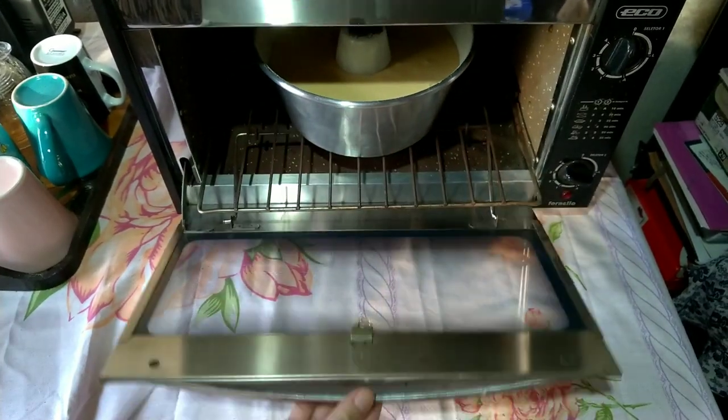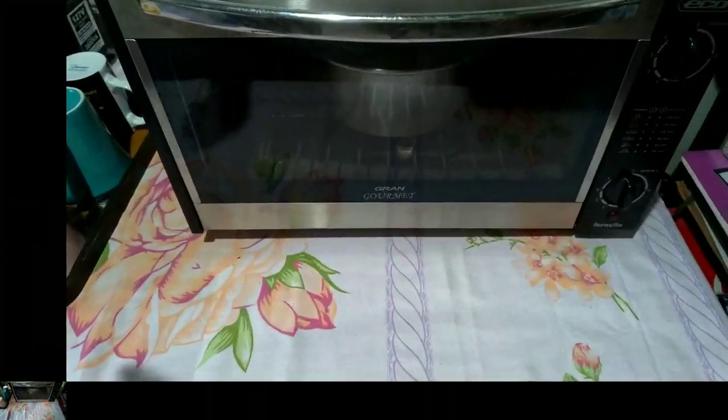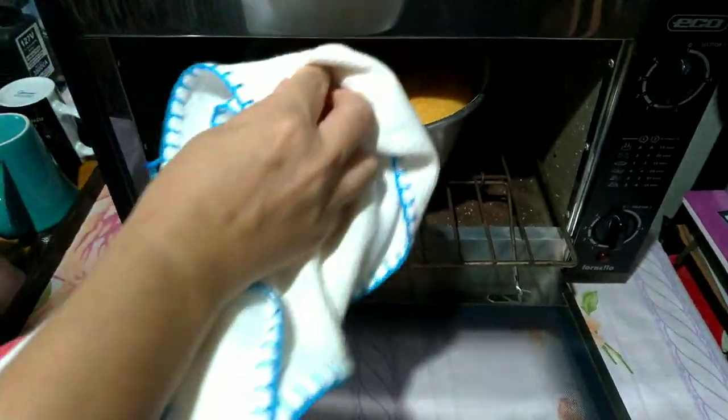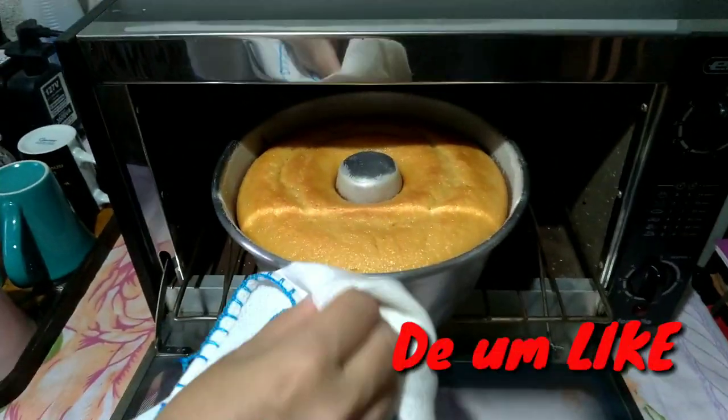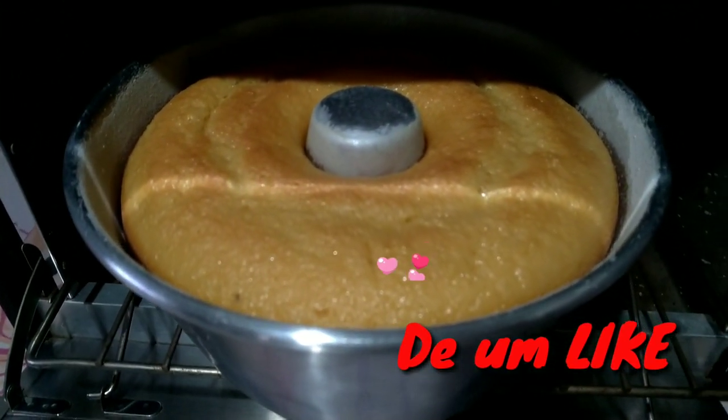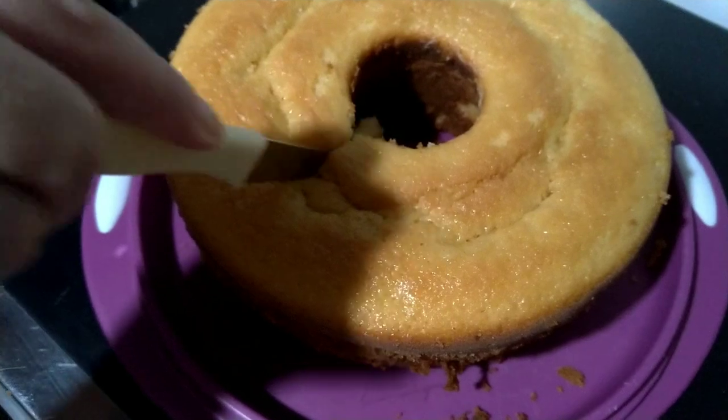Dependendo do forno, porque o meu forno é muito rápido. Às vezes, só são 30 minutos mesmo que eu deixo. Dependendo de cada forno, vocês conhecem o de vocês. Olha como já cresceu, olha como ficou bonito. Que lindo, amei esse bolo.